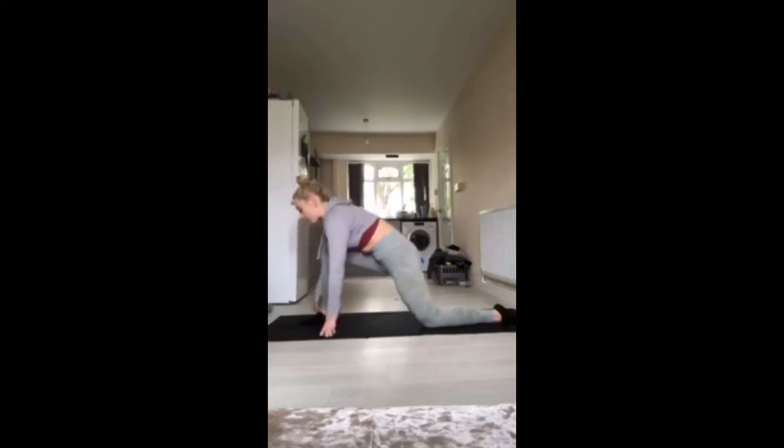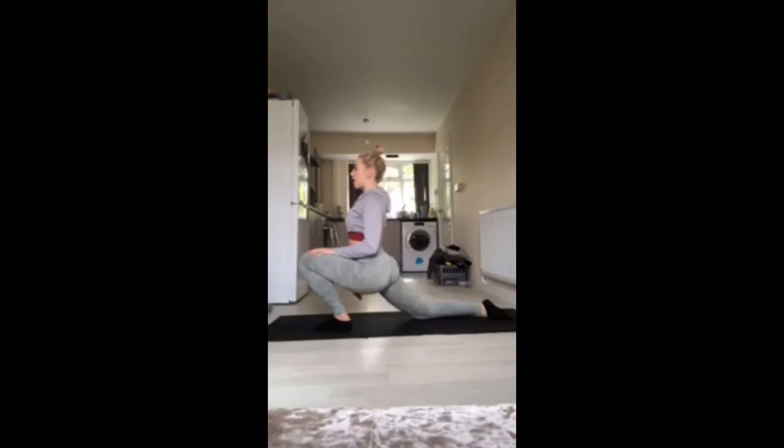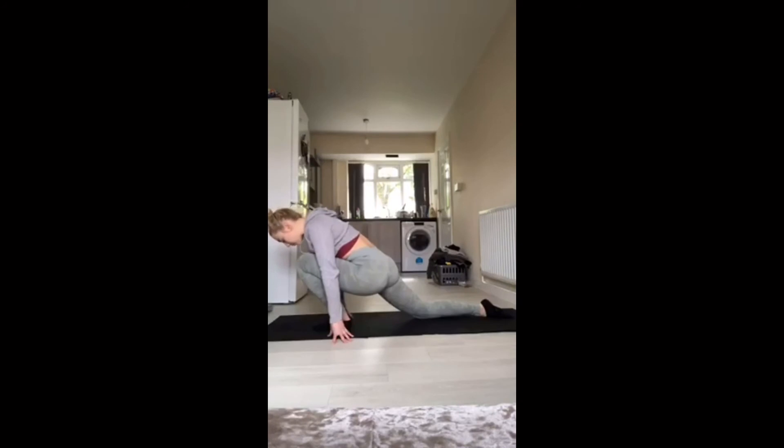And change leg. Sink it down, hold up there. Nice deep breath. Really feel that stretch. And then drop those hands down. Keep breathing.